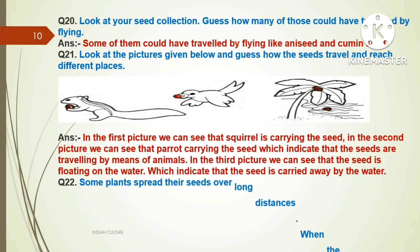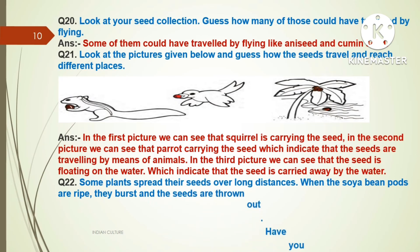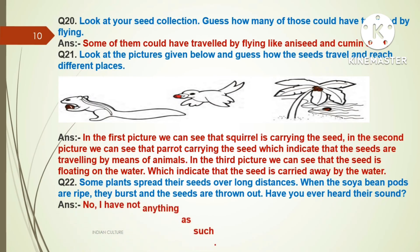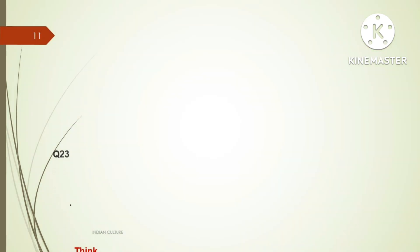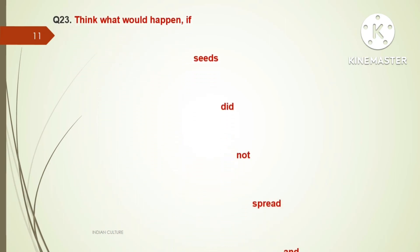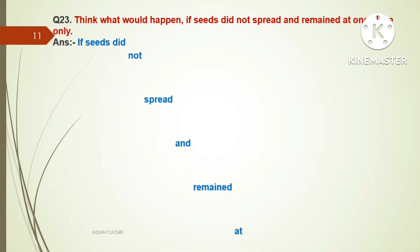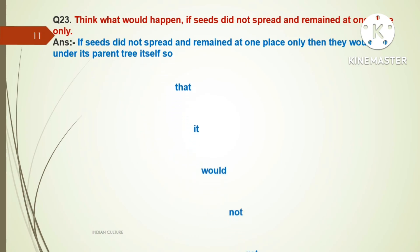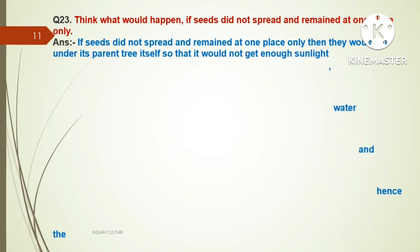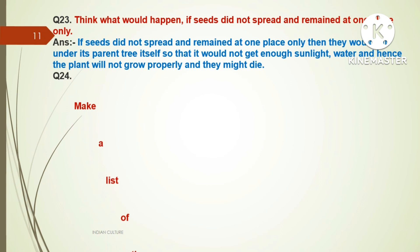Question number twenty-two: Some plants spread their seeds over long distances. When the soybean pods are ripe, they burst and the seeds are thrown out. Have you ever heard their sound? Answer: No, I have not heard anything such as that. Question number twenty-three: Think — what would happen if seeds did not spread and remained at one place only? Answer: If seeds did not spread and remained at one place, they would fall under their parent tree and would not get enough sunlight and water, so the plant would not grow properly and might die.